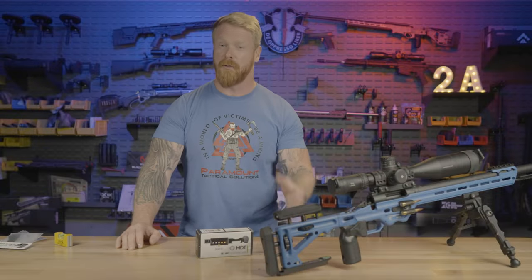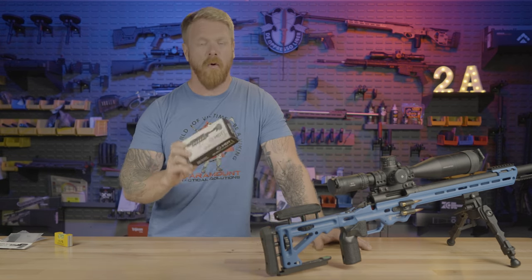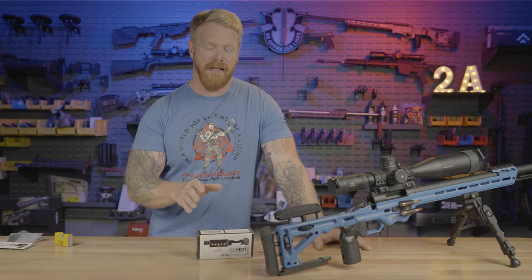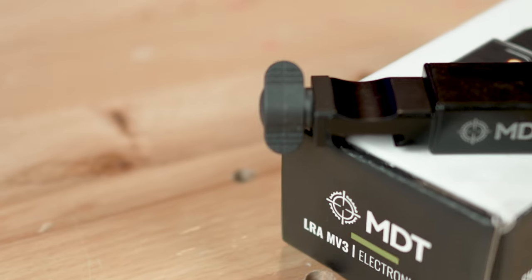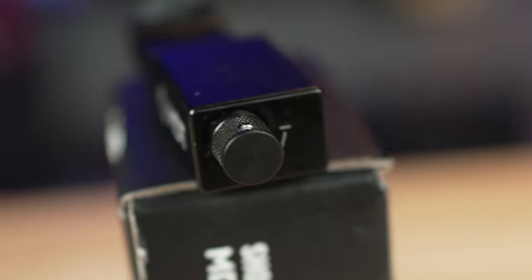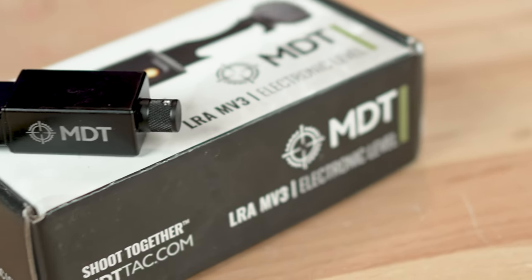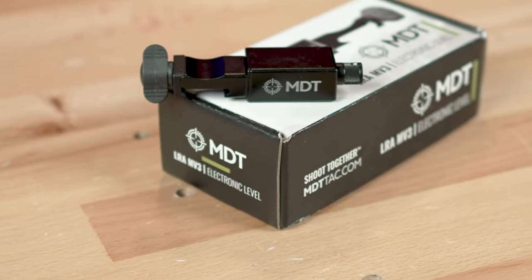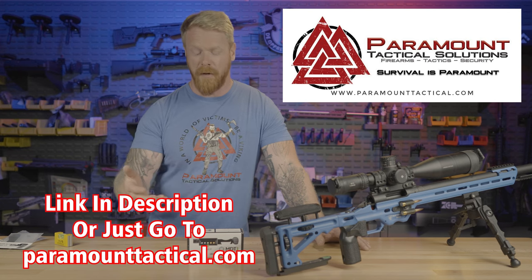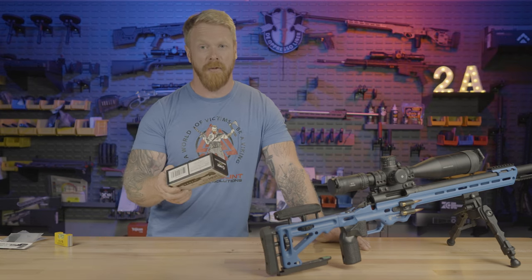Hey folks, Gary here with Paramount Tactical — your source for guns, gear, training, and tactics, all brought to you by Rural Experience. In today's video, we're going to be going over this MDT electronic level, but more importantly, we're going to talk about why it is so critical that if you're doing any sort of long range shooting, you've got to be shooting with an anti-cant device. This is the absolute best option, in my opinion, that I have ever seen. We'll talk about that, go over the features, all the different mounting options available, and just make sure that you're an informed buyer.